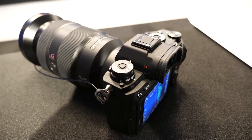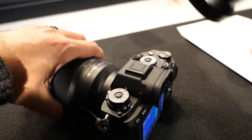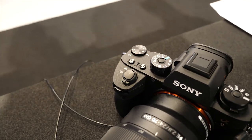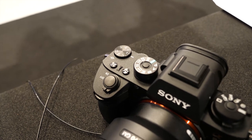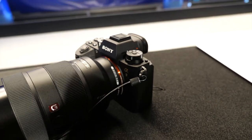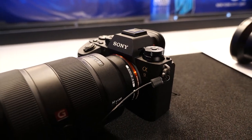We are retaining the same image stabilization system from the A7R Mark II, although Sony says this one is good to about five stops, which is actually pretty incredible. A new viewfinder is here as well — this thing is actually pretty nice, with 3.9 million dots, which is brighter and higher resolution than we've had in virtually everything in the past.